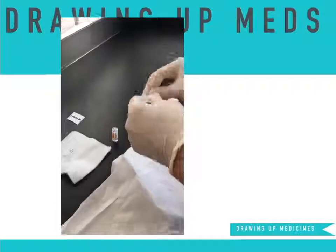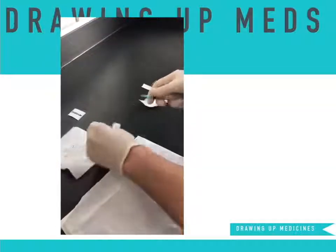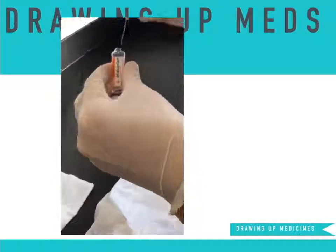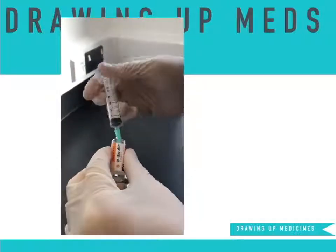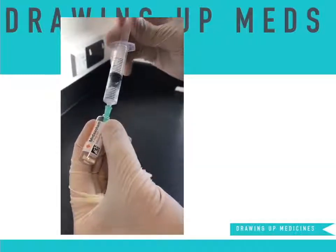Place the 21 gauge green needle on the end of a 5mm syringe and draw up the entire contents. You will sometimes need to invert the vial to get all of the solution, but as you see here, the needle does reach all the way to the bottom of this ampoule.